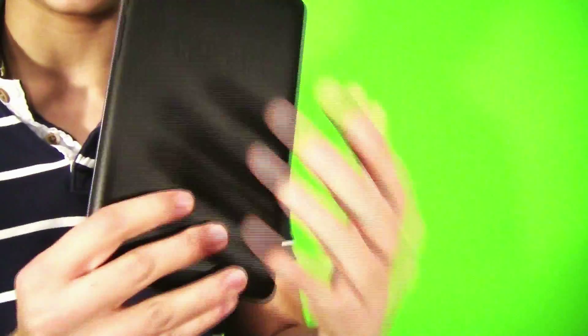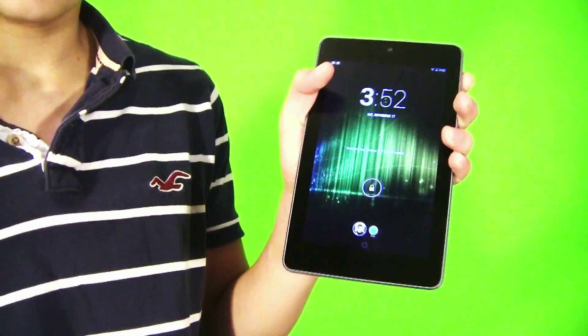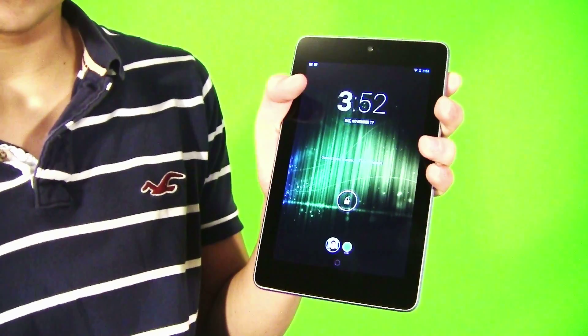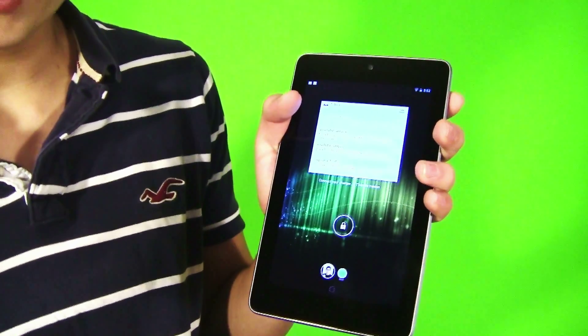Here is the Nexus 7 looking nice. So today we're just going to review Android 4.2 Jellybean. As you can see right off the bat, we have a new clock and it also has the day and the date. If you scroll over, you can actually see the widgets.